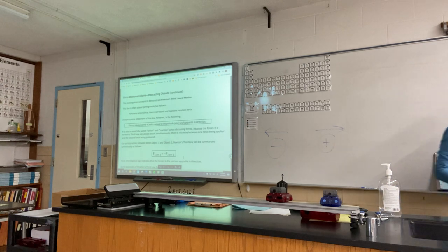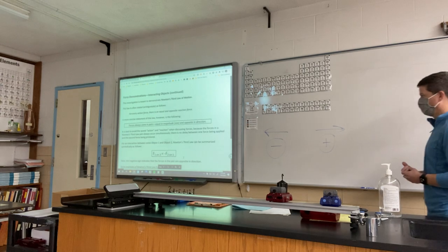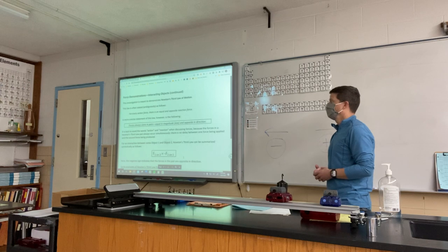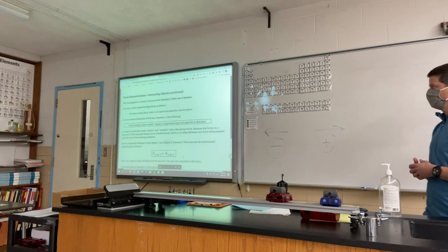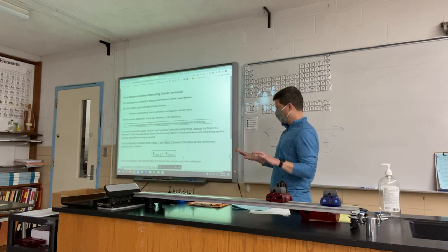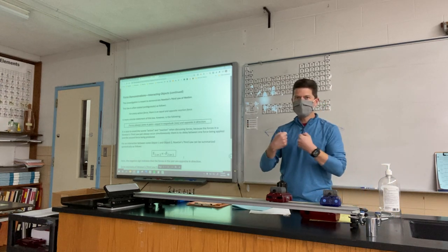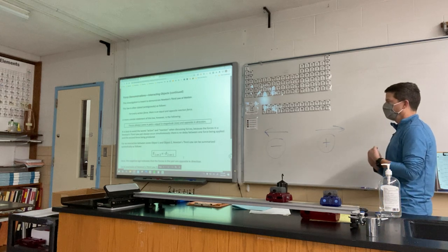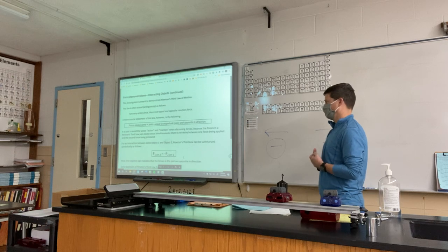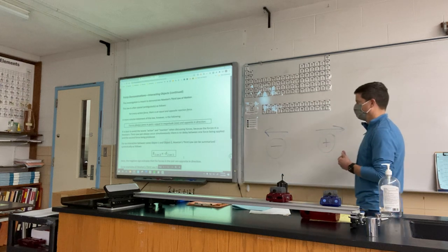Newton's Third Law — most people know it as: for every action force there's an equal and opposite reaction force, or even just for every action there's an equal and opposite reaction, which sometimes doesn't even mention force. What we saw here, stated more precisely and unambiguously, is that forces always come in pairs. Forces are always between two things. They are equal in magnitude — which means size — and opposite in direction.